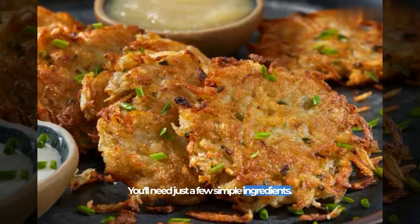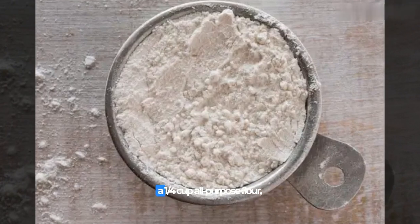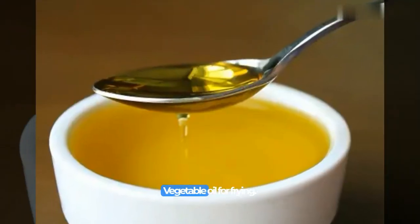You'll need just a few simple ingredients: four medium-sized potatoes, one small onion, one egg, a quarter cup all-purpose flour, one teaspoon salt, a pinch of black pepper, and vegetable oil for frying.